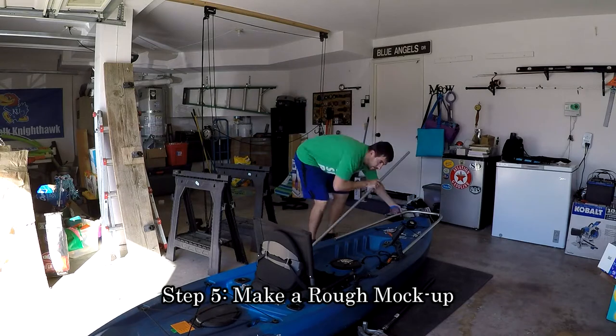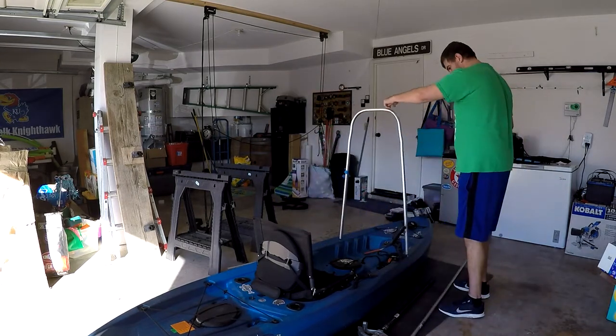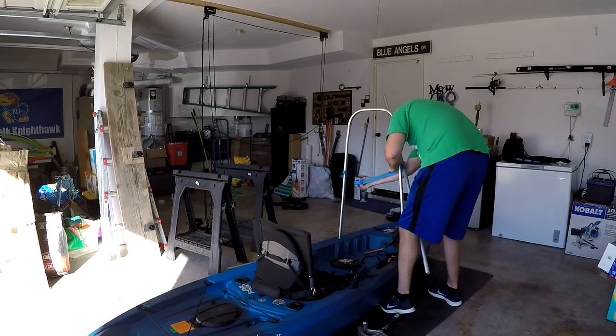Now you can start a rough mock-up. Take all the pieces you've cut so far and use some tape to tape them together to get a general idea of how you want the lean bar to look.